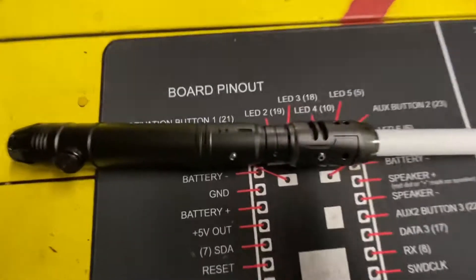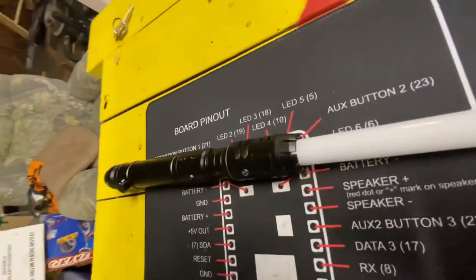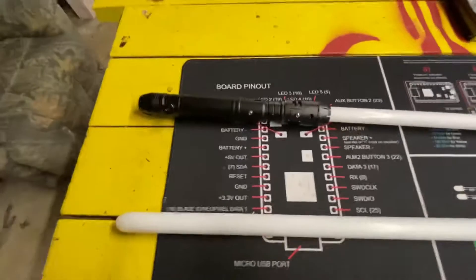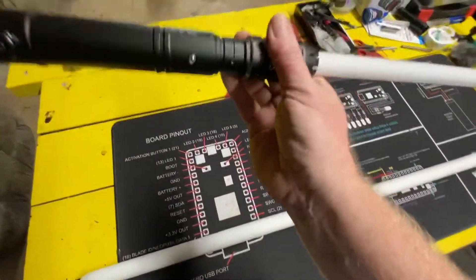May the force be with you — just in case you want to see it on. I'm really happy with how it turned out. It balances really well, much better than it did.